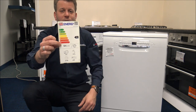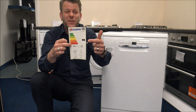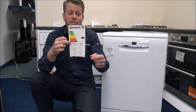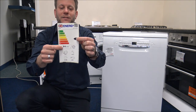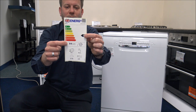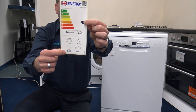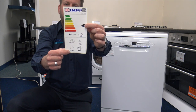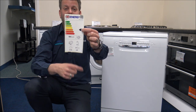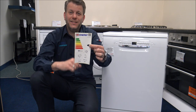The energy label shows an E energy rating. If you're comparing it to other dishwashers at a similar price, E is actually pretty good. On average it consumes 94 kilowatt hours of energy per 100 cycles. It's a 13-place setting, the Eco program is 3 hours 45, and the noise level is 48 decibels — which, comparing it to other dishwashers, is pretty quiet.